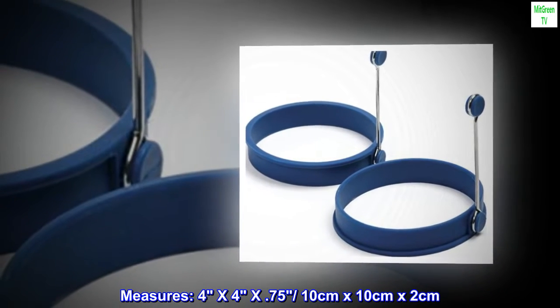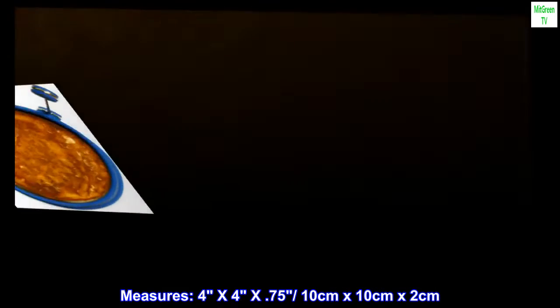Measures 4 x 4 x 0.75 inches / 10 cm x 10 cm x 2 cm.